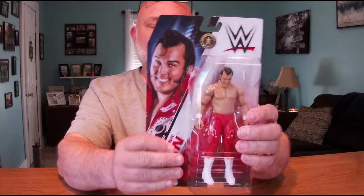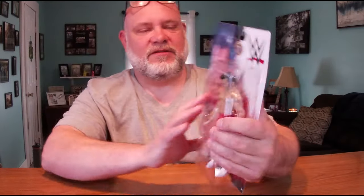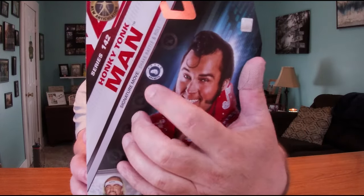I'm going to try to cut the blister and get him out somehow without destroying the package. I'd like to be able to slide him back under the blister if possible. The packaging says Honky-Tonk Man, Series 142, with the new articulation. The back has a great photograph of Honky-Tonk Man, and it says he's a brawler — his signature move is the Shake, Rattle and Roll neckbreaker.